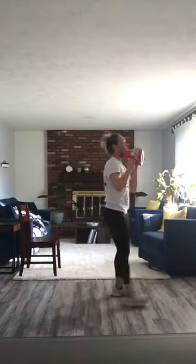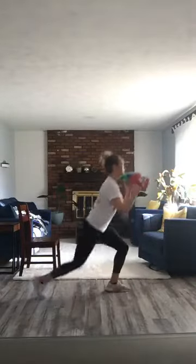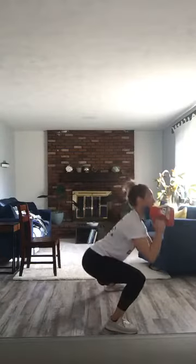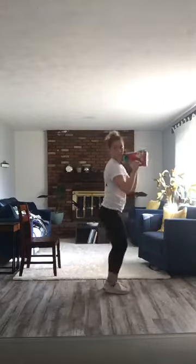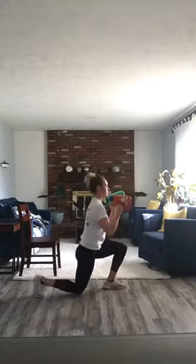So we're going to start with those reverse lunges to lateral lunges. If you've got dumbbells, use those. We're going to do 12 on each side. We're going to start with our left leg. Who's working out this morning? Someone talk to me, it's a little bit lonely over here. We've got three more on this side and then we will switch.